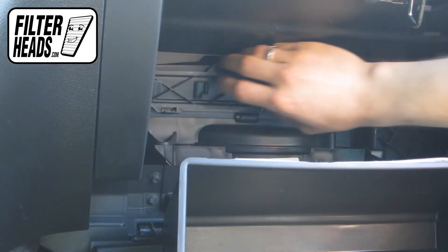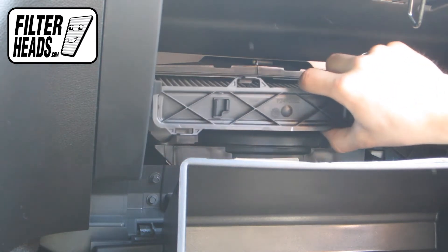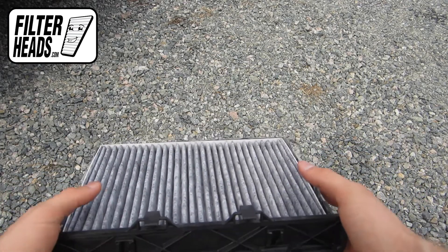Remove the filter frame by pulling outwards and clean out any debris inside. Remove the old filter from the frame.